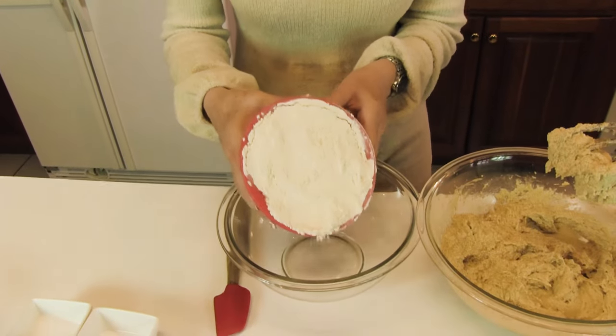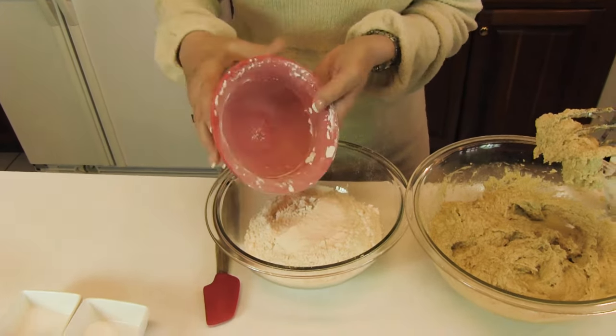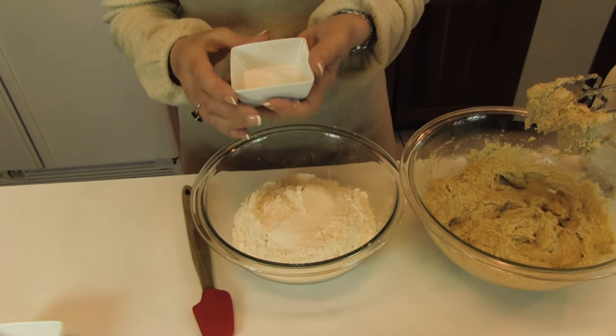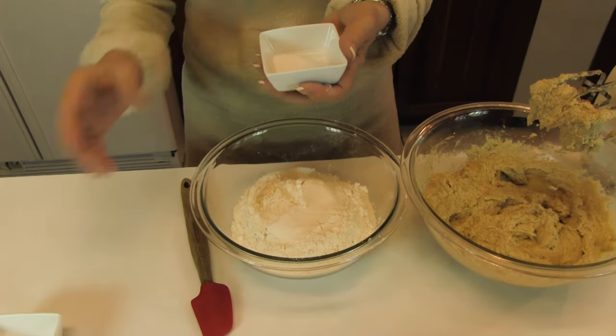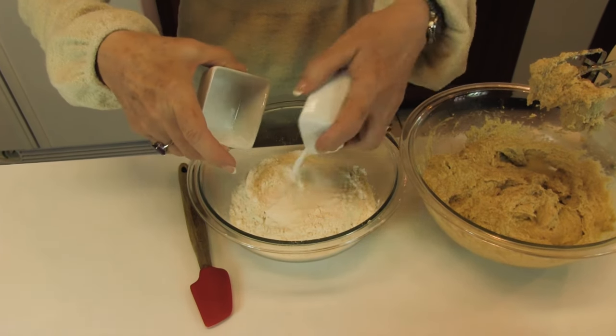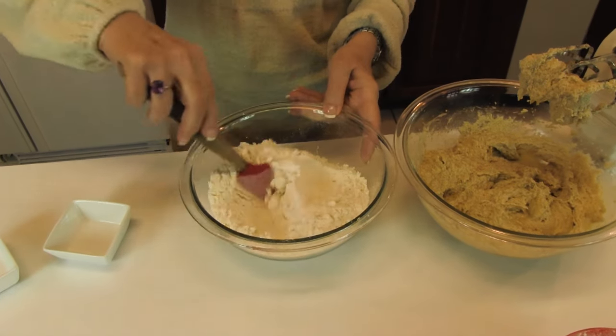Now we're going to mix together some dry ingredients. I have two cups of all-purpose flour that I'm putting in a medium-sized bowl, and with that I'm putting one-half teaspoon of baking soda and one-half teaspoon of salt. We'll stir that together.